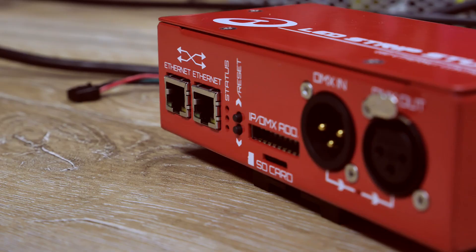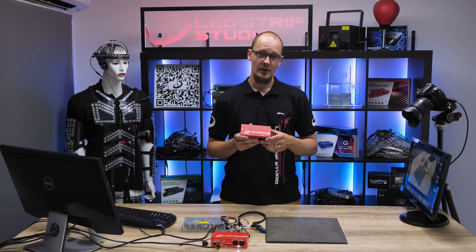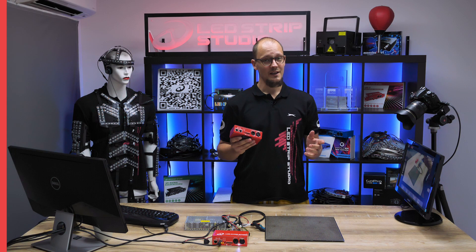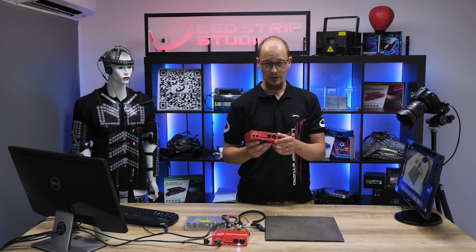LEDS stands for LED Ethernet controller and 3 stands for number 3. Besides cool design, this little red box is full of connectors which makes it an all-in-one controller.